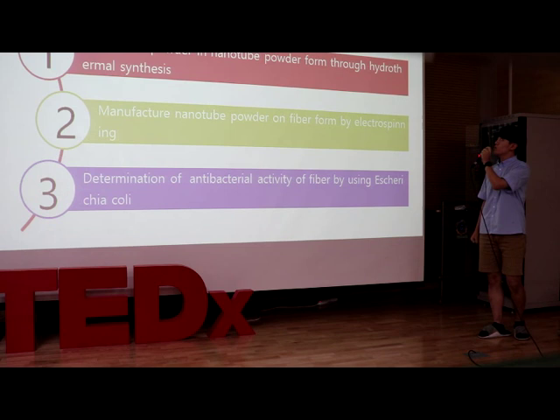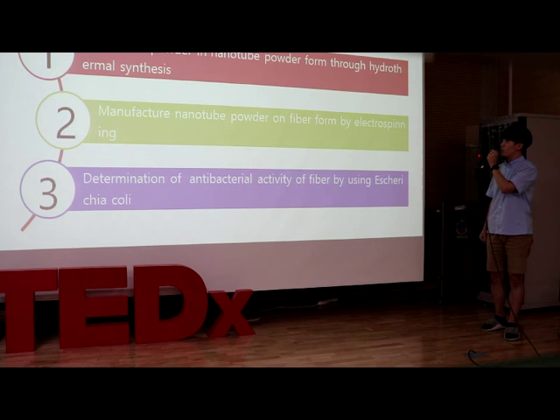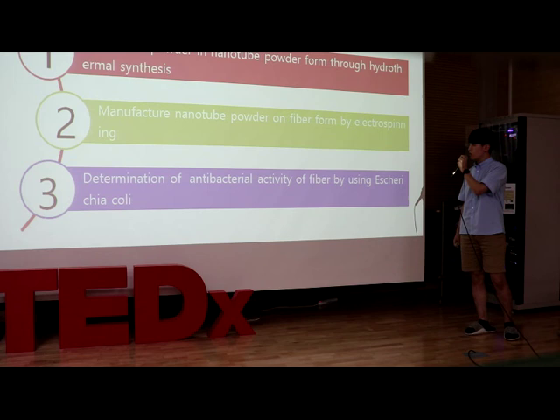First, make TiO2 nanotube powder by hydrothermal synthesis. Second, manufacture nanotube powder into fiber form by electrospinning. Third, determination of antibacterial activity of the fiber by using E. coli.